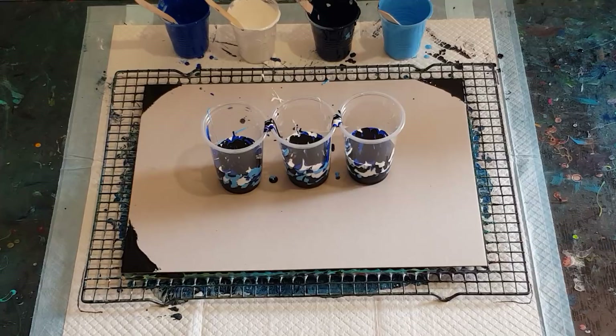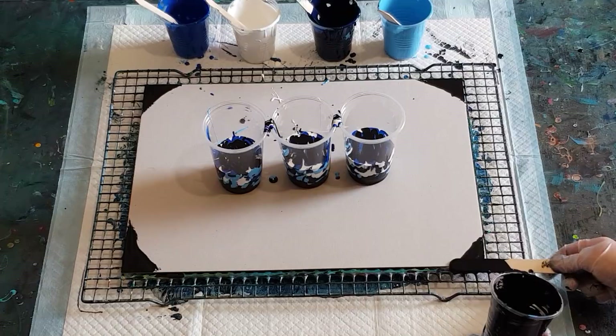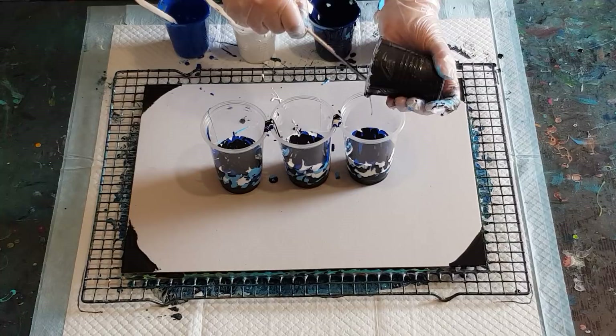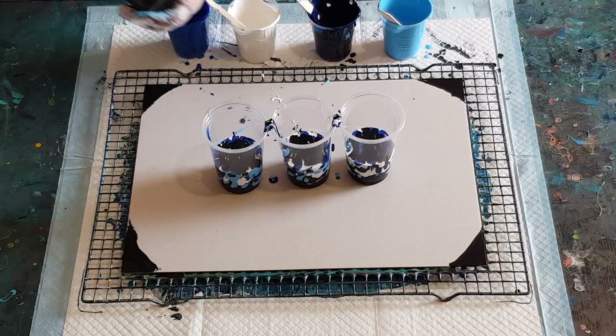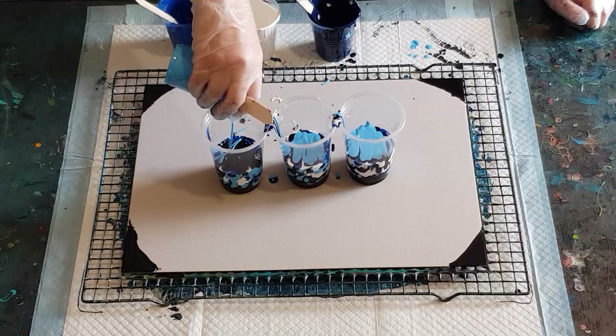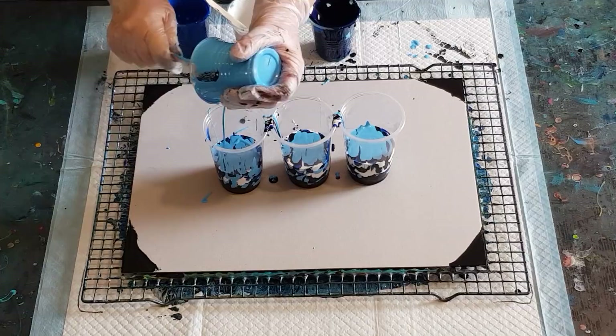If your paint is really quite thin you can tilt it and it'll have really good coverage, but if it's too thin your cells won't hold — they'll be huge. As soon as you pour the paint out the cells will be quite big, and if you stretch them they'll grow even bigger. You want small cells to begin with that you can stretch out. If your cells are too big you're probably not going to be happy with your pour. Try to make little cells to begin with — you can stretch them out to be bigger cells. I find I'm happier with the result that way.